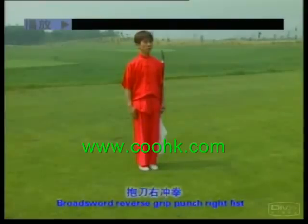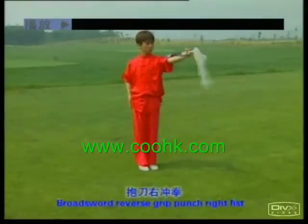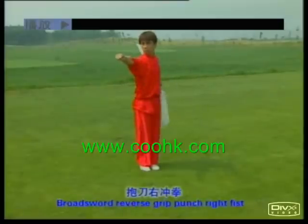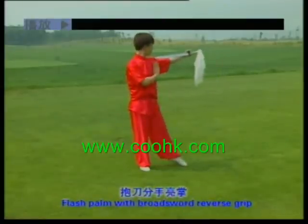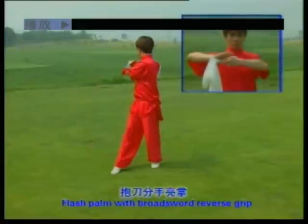Broad sword reverse grip and pound fist right. One, two. Flash palm with broad sword reverse grip. One, two, three.